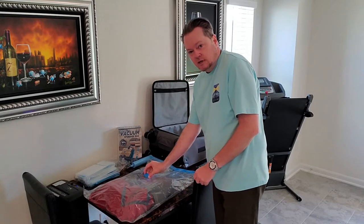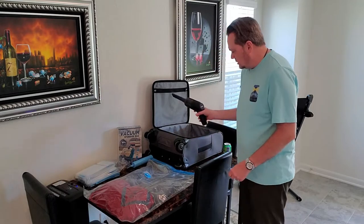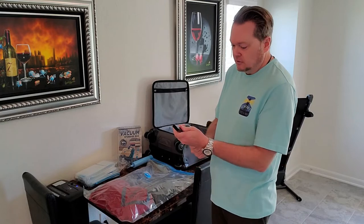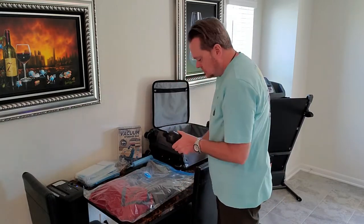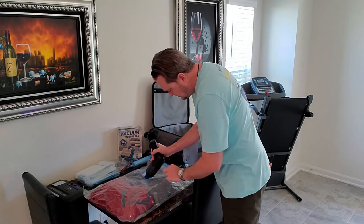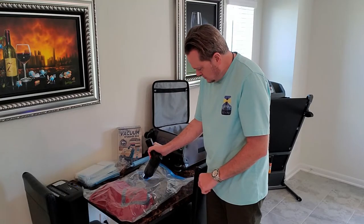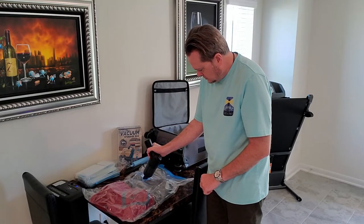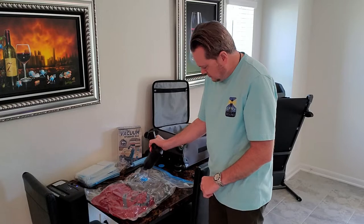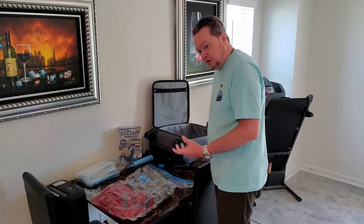Then unscrew the cap on the valve. I have a handheld personal vacuum that I'm going to be using, so just take the little attachment off and stick the end of the vacuum on the valve. And as you can see, the handheld vacuum sucked all the air out and compressed it.